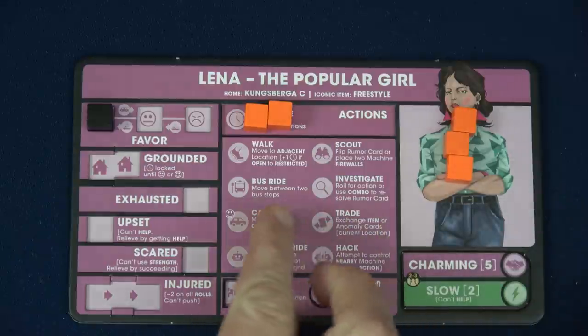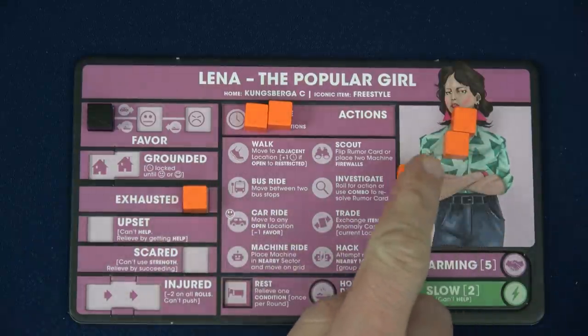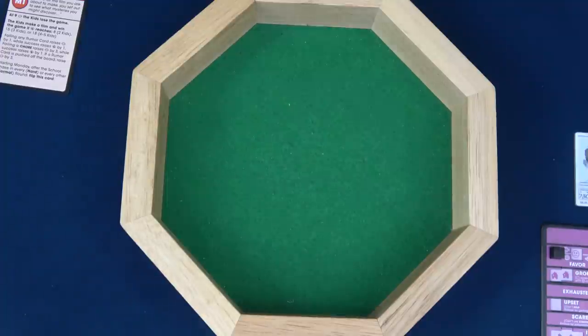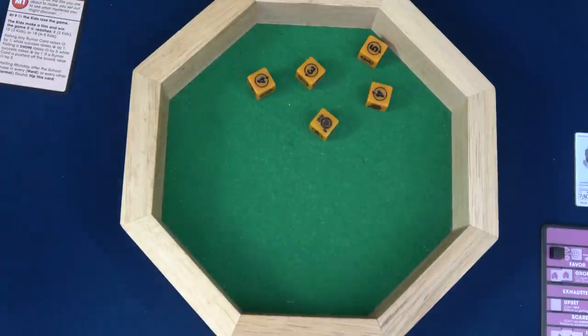Normally to push and re-roll we'd simply place one in the exhausted spot. But because of our disgruntled crew, we're also going to have to place one on an action space — so that costs two time total. We definitely want to succeed at this test. Lena must have been listening to Whitney Houston but now she's turned on Bon Jovi. Living on a prayer — and there's a six! That's a success.